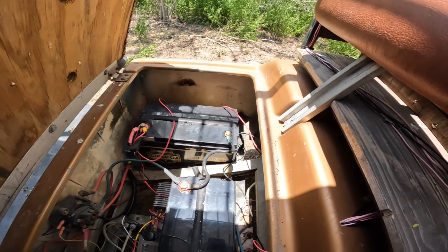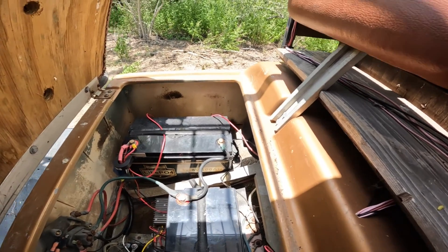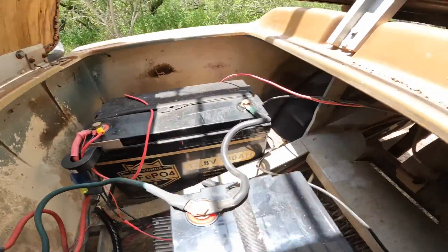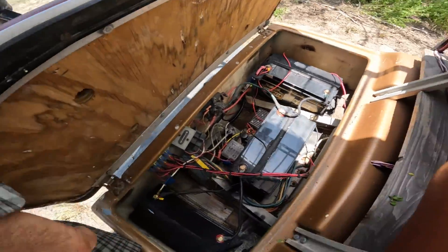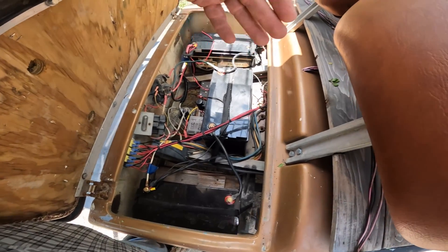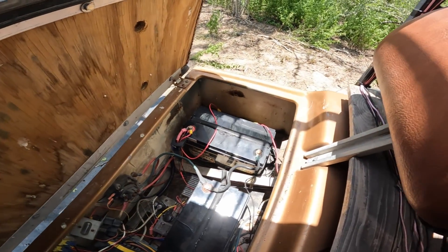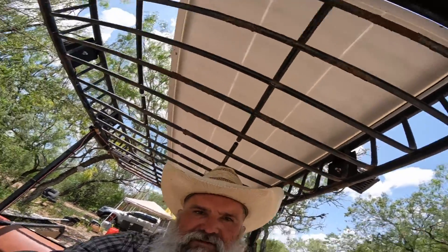I've got the PWMHB lithium iron phosphate batteries — 100 amp hour each, three of them — also picked up off Amazon. That's one of the things I get a lot of questions about on my videos: how do those batteries work? Let me set the camera on my steering wheel for a steadier view.